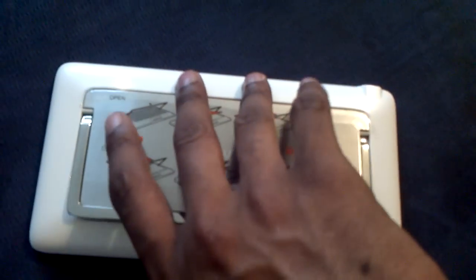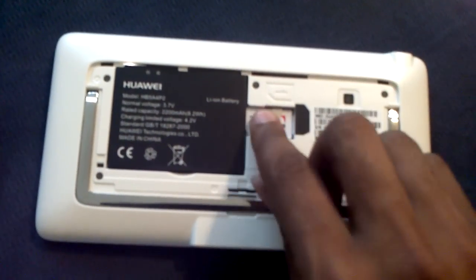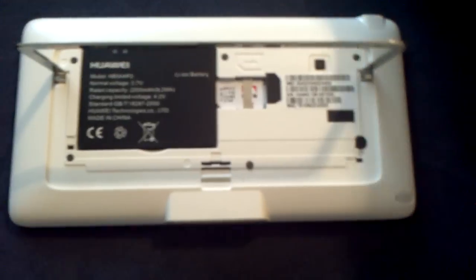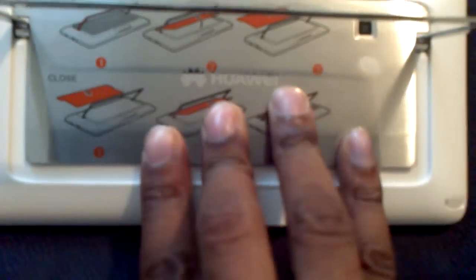The cool thing about the back is it clips right on. I was taking the back off earlier - I'm selling this if you guys want to buy it. I have a T-Mobile SIM card in here and it does work over 3G and Wi-Fi. I do get 3G with T-Mobile. If I'm correct it's a 2 megapixel camera - yes, it says 2 megapixel right there. There's no flash.